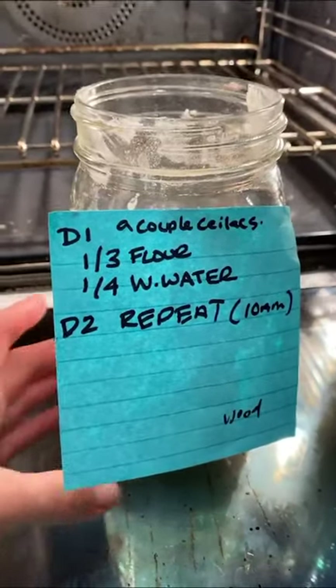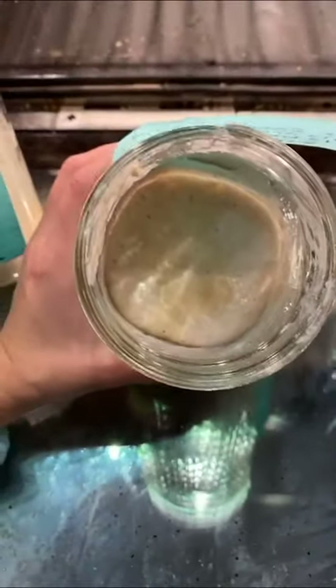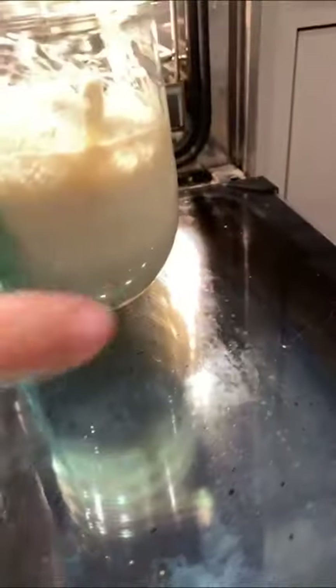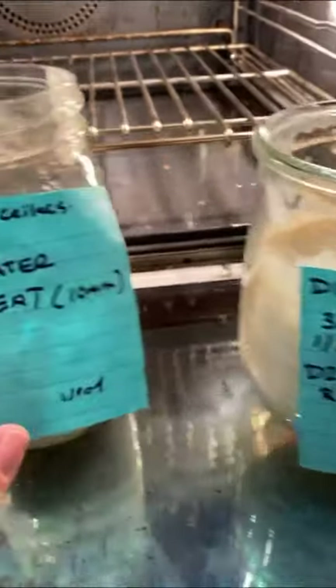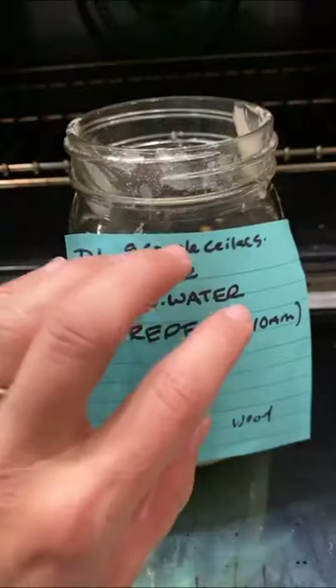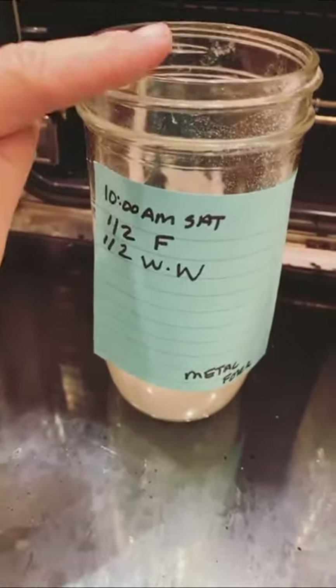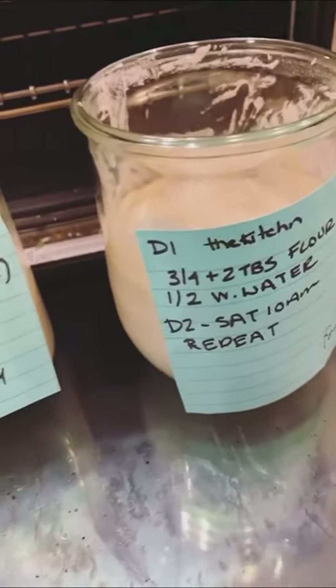This is really interesting. The recipe I used here has definitely doubled and there are bubbles — I'm calling this day two because I've already added to it. The one from The Kitchen — oh my gosh — this one might be doing better than the couple of celiacs one because that was a gluten-free recipe, and I used gluten dough. It's been exactly 12 hours since I added to all these, so I'm going to add half a cup of flour, half a cup of warm water, mix, and then see what happens in the morning.